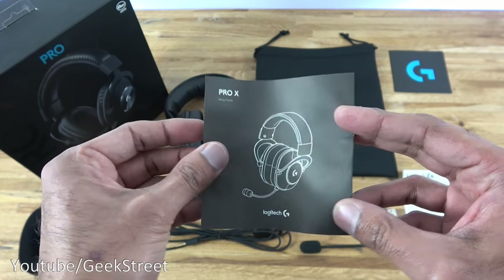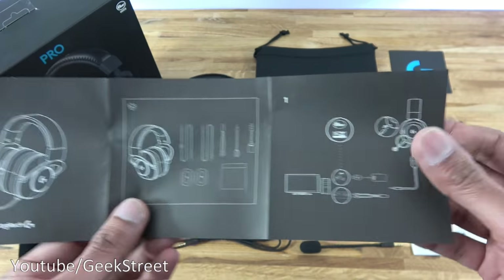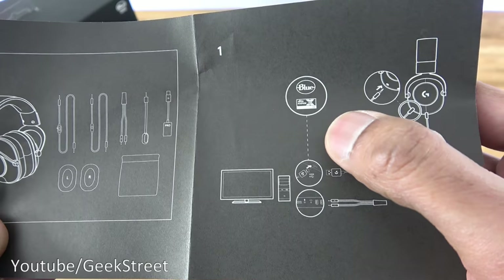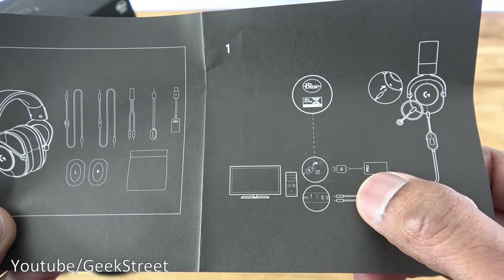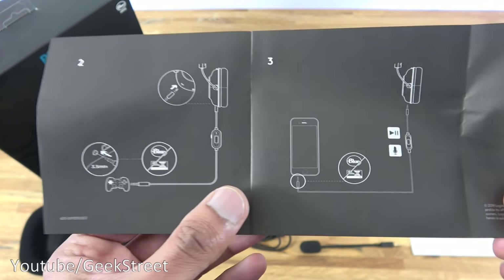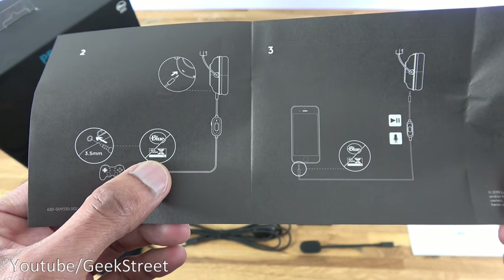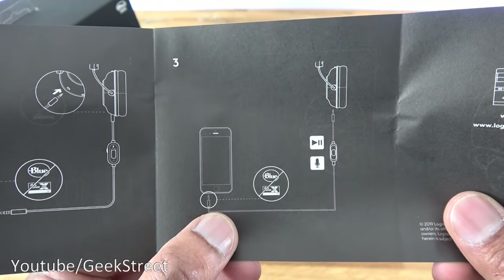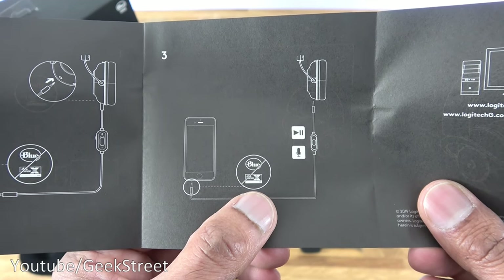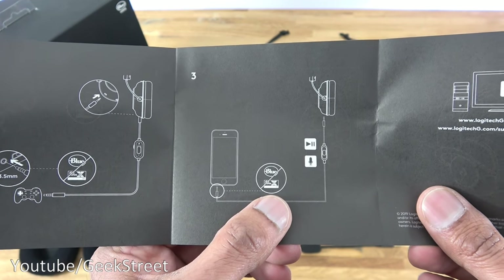Next we have a guide. Opening it up, it has content details and informs you that to connect to a PC with surround sound, use the USB adapter. It also shows other connectivity options — connecting to a controller or mobile phone won't give you surround sound. Surround sound only works on a PC.